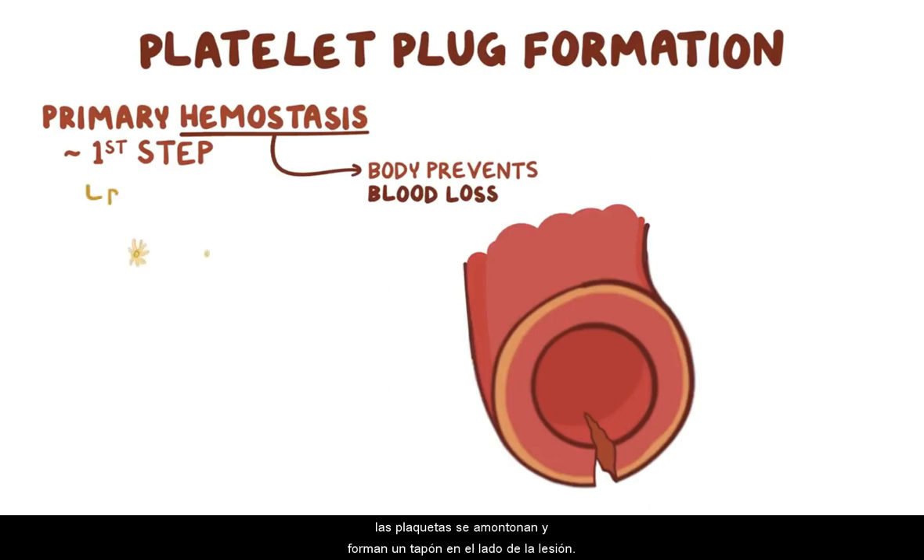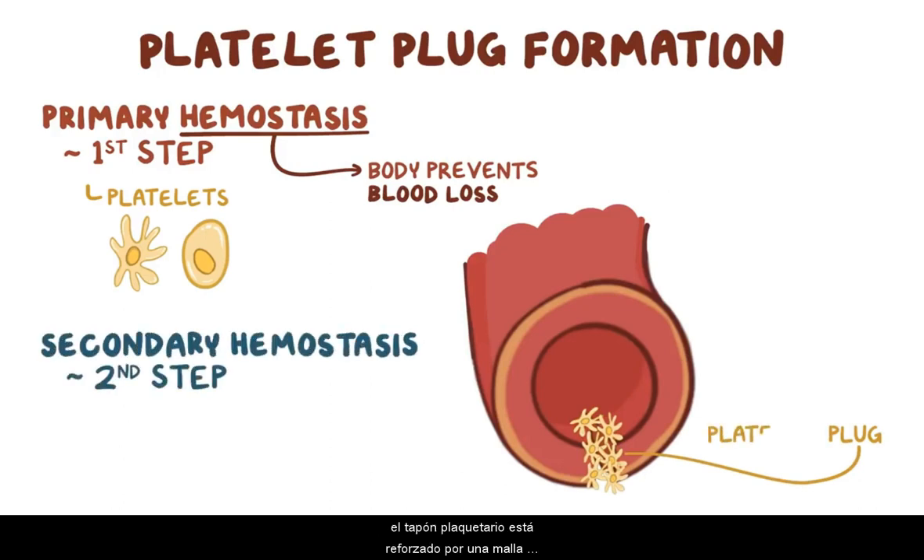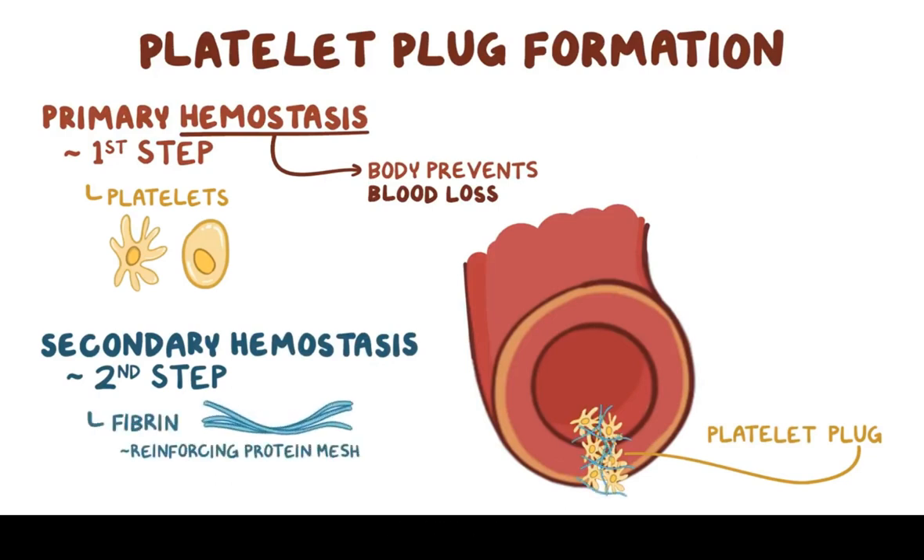During primary hemostasis, platelets clump up together and form a plug around the site of injury. Then in the second stage, called secondary hemostasis, the platelet plug is reinforced by a protein mesh made of fibrin. You can think of it like a brick wall where the platelets make up the bricks and the fibrin makes up the mortar that goes between the bricks.